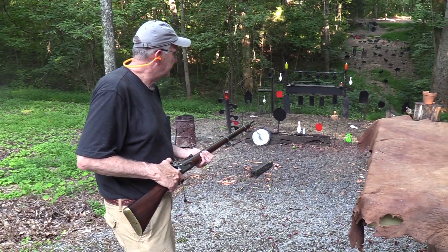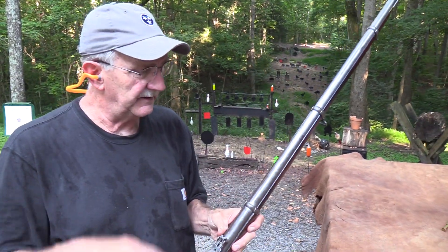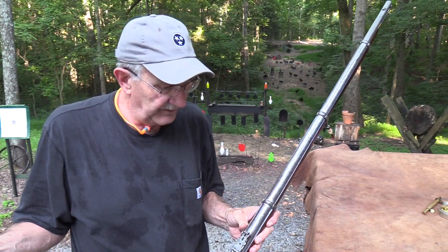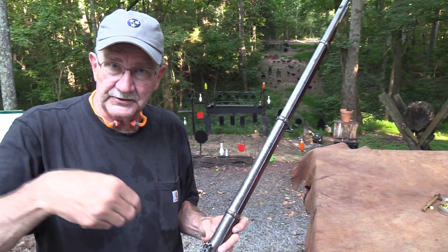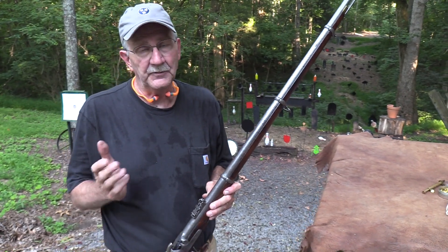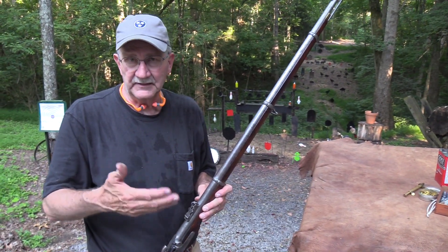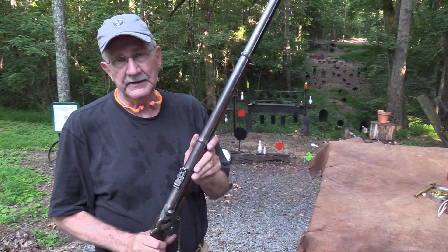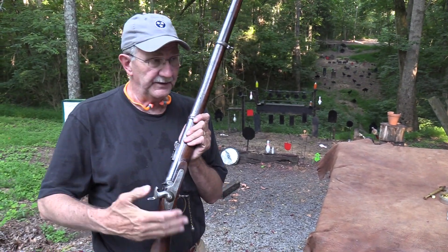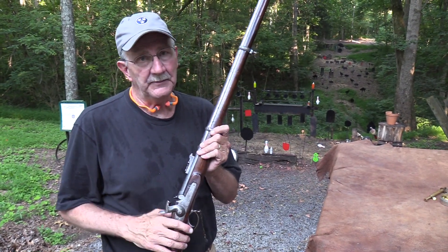I hit the thing — it just didn't blow it up, of course. So the old '53 Enfield, we're gonna have a little fun with it. We hope you'll hang around and enjoy it. Also, go to the description — if you're not an NRA member and you're so inclined to join, click on the link and go through our Hickok 45 link at the NRA and get a discount for one year, three years, or five years. We need to be members.